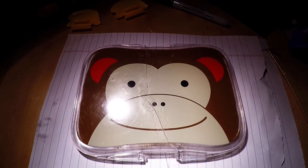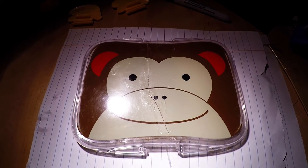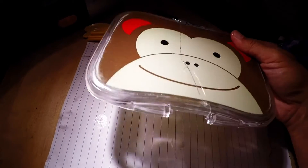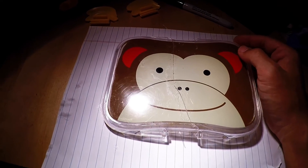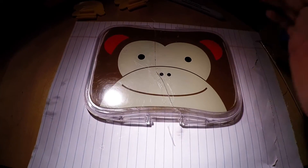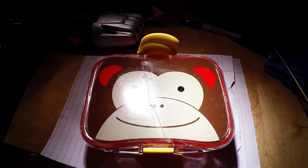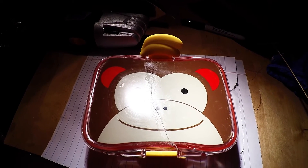Here we have it. I sanded down the fiberglass resin to a smooth finish. We can see this is super hard, durable, and waterproof — it's just as good as new. I'm sure the kids will be happy to have their favorite lunchbox back. I put the repaired lunchbox back together and the result is excellent. The fiberglass held super well.